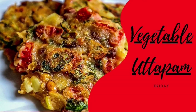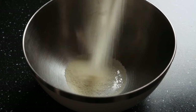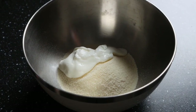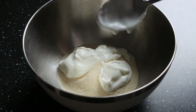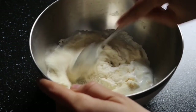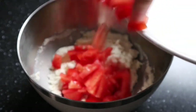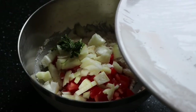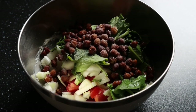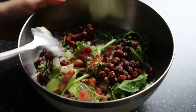On Friday I made vegetable uttapam with lots of fresh vegetables and black chickpeas for protein. Start by taking a bowl, add semolina, then add yogurt — for one cup of semolina, add half a cup of yogurt and a little water to help it mix. Combine into a homogeneous batter and leave it to rest for 10 to 15 minutes so the semolina soaks up the moisture. Then add fresh vegetables: tomatoes, onions, coriander leaves, green chilies, spinach leaves, and lots of black chickpeas. Also add salt, black pepper, and red chili powder.